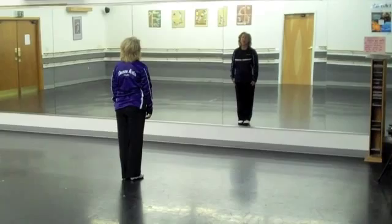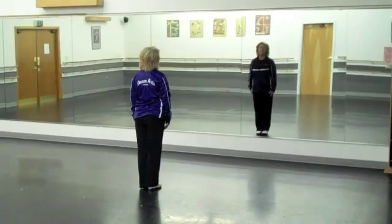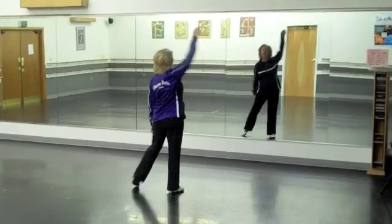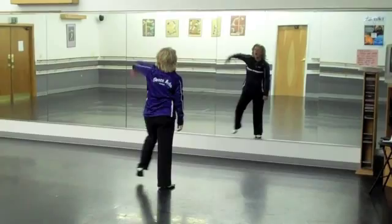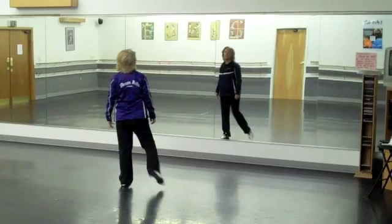Now I've turned around so that my back is to you. You'll be able to see me in the mirror and we'll be doing it together. Starting with the right foot. Step right, touch in, step left, touch in, step right, kick across, step left — do it again. Step right, touch in, step left, touch in, step right, kick across, step left, kick across. Excellent.